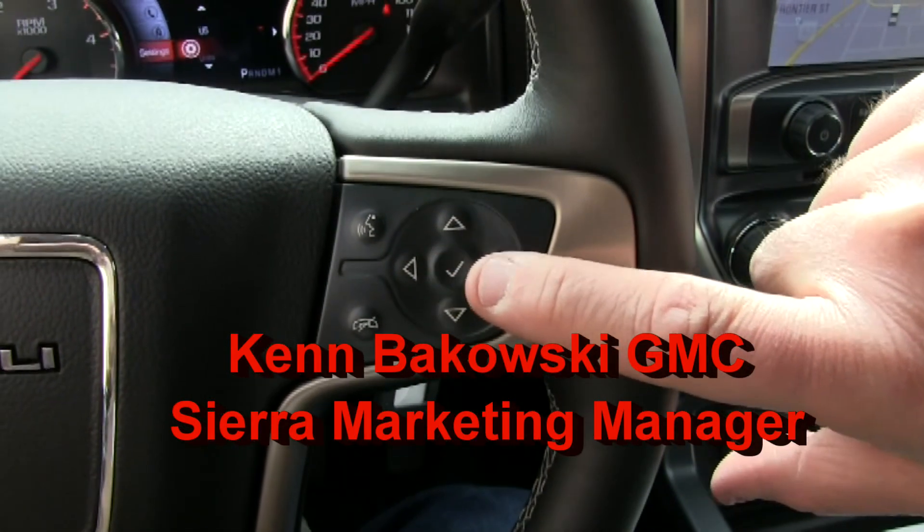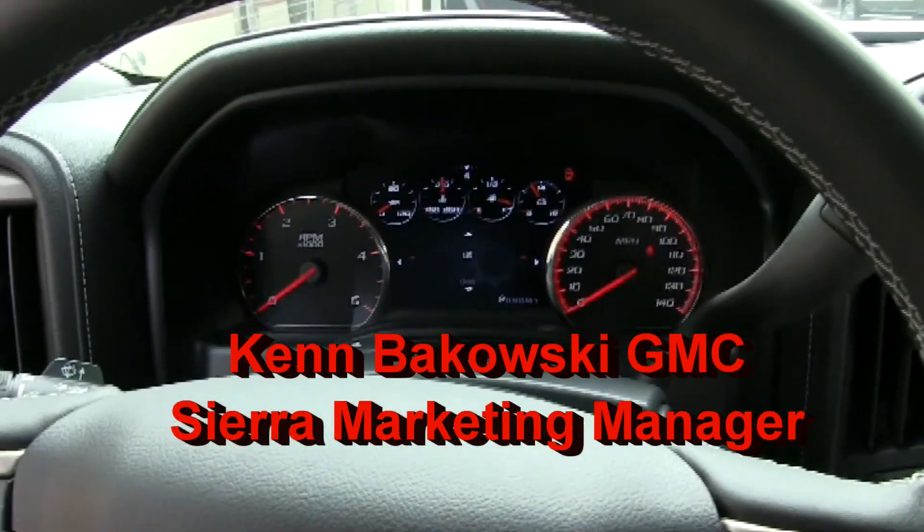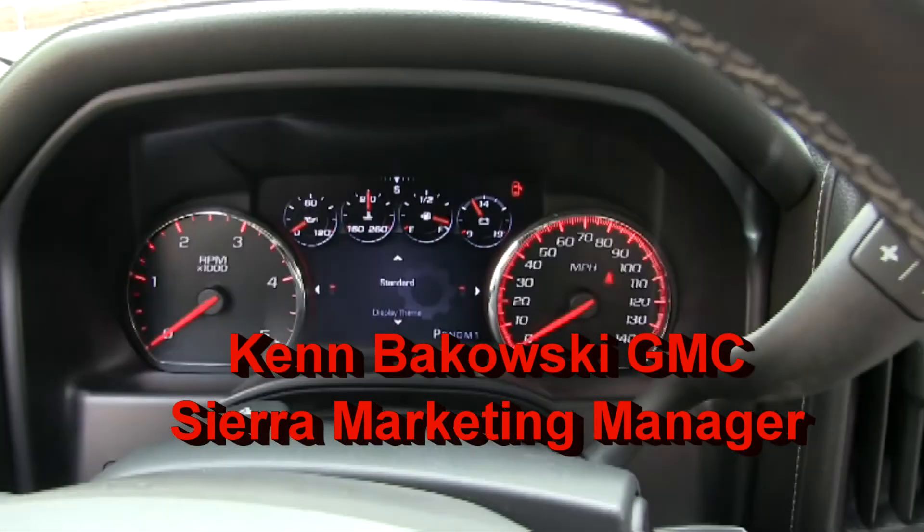Starting from the settings menu. Here's US or metric, but you go down one and you've got themes — display themes.